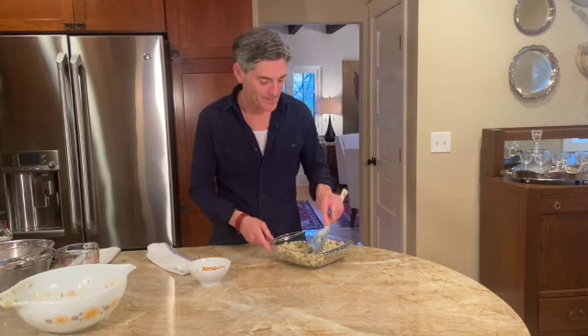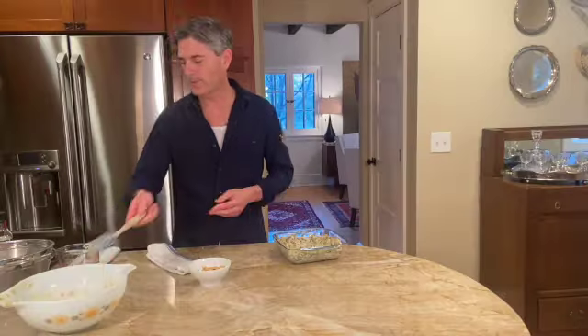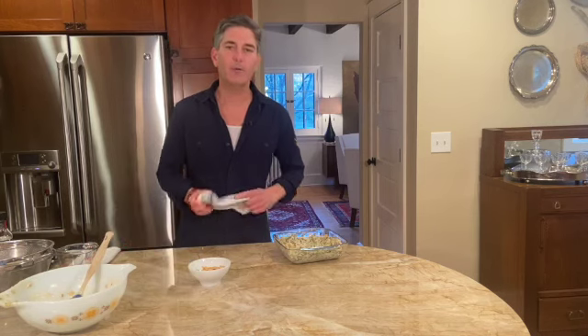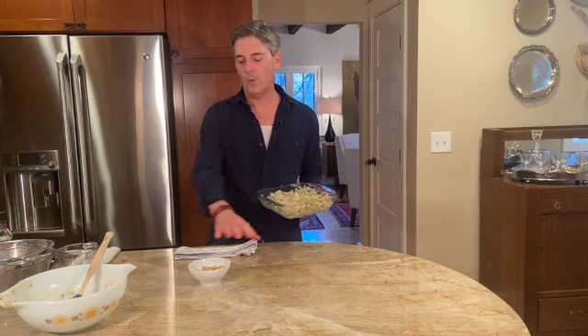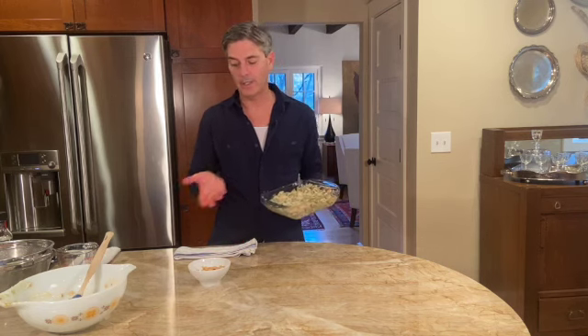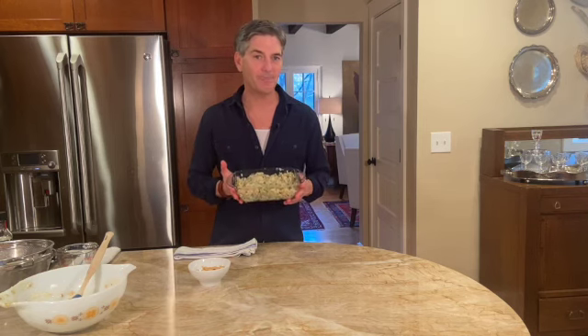It smells the same — it's always the same, and there's comfort in that. It brings back all of those memories. Oven at 350 degrees, about 25 minutes, then bring it out, put the remaining onions on top, let it cook another five minutes, and it will be ready for the Thanksgiving table.